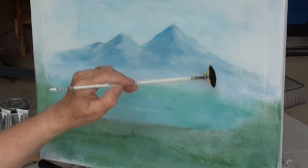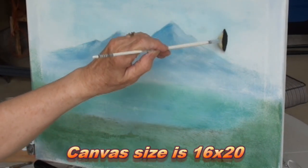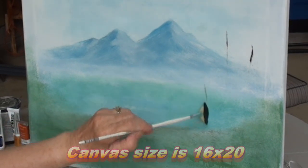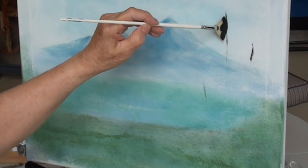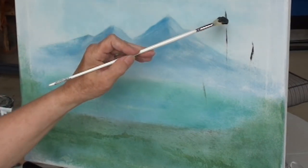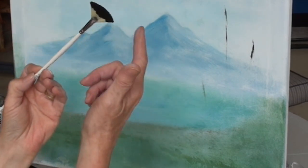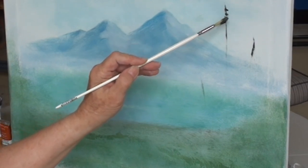Coming up to the canvas, I want to put one tree here, maybe one here, and maybe one here. I like to do threes a lot of times. Starting out I'm going to do the large one first — the tall one first — and just take the very tip of your brush and just make a couple of little spots on the top.